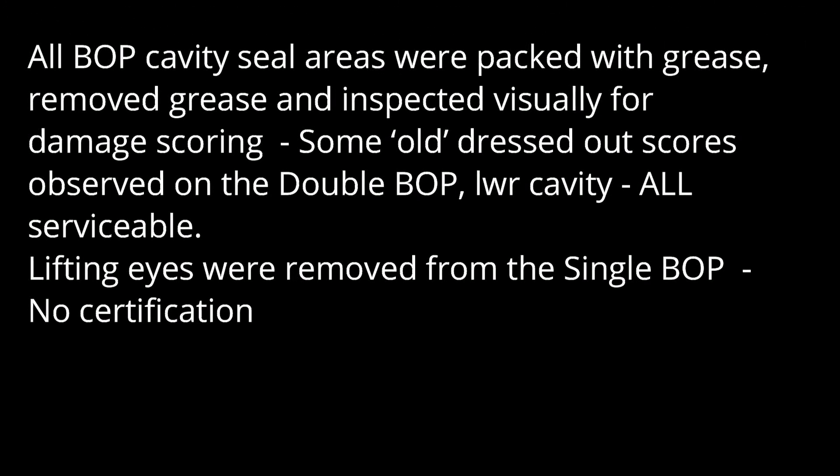All BOP cavity seal areas were packed with grease. The grease was removed and inspected visually for damage and scoring. Some old dried-out scoring was observed on the double BOP lower cavity — all serviceable. Lifting eyes were removed from the single BOP — no certifications.